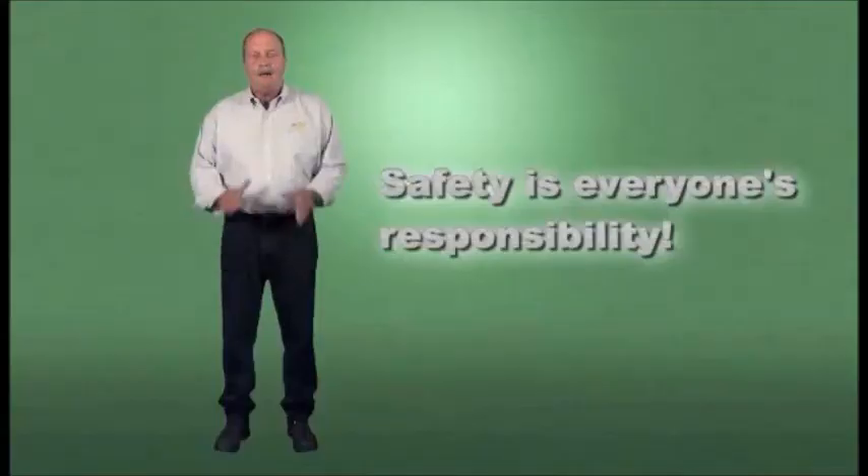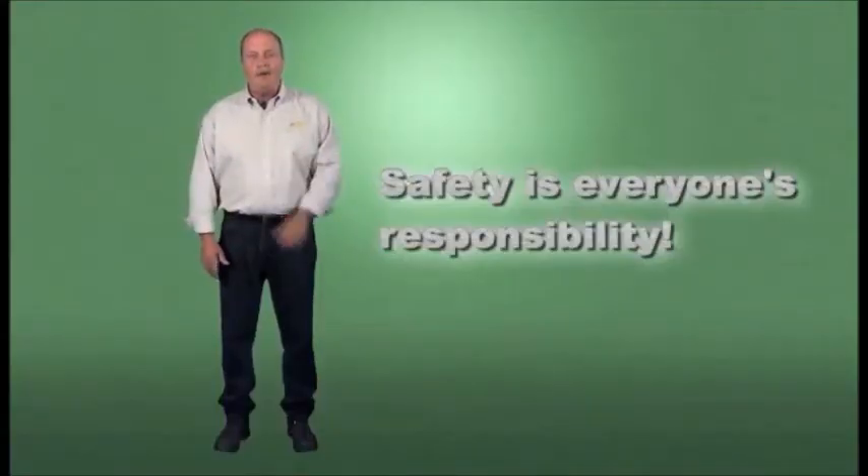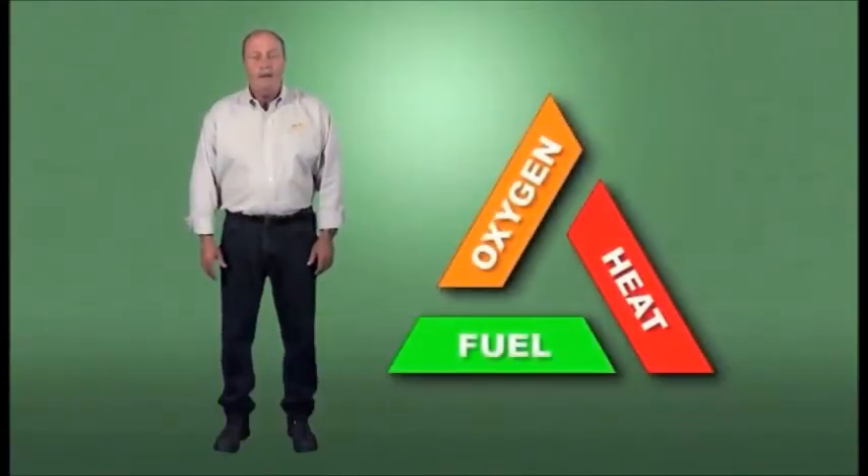We've covered a great deal of material. Let's review the main points you should have taken away. Understand that safety is everyone's responsibility. Remember that the triangle of combustion is the basis for all oxy-fuel processes.